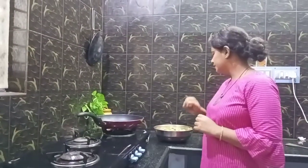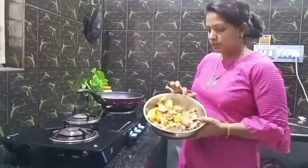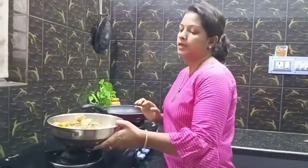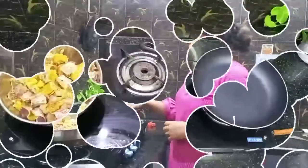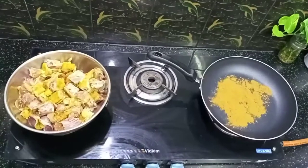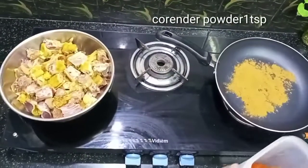I am going to put the duck roast first. I will cook some of the duck roast. I will fry them first. Add 1 teaspoon of salt.